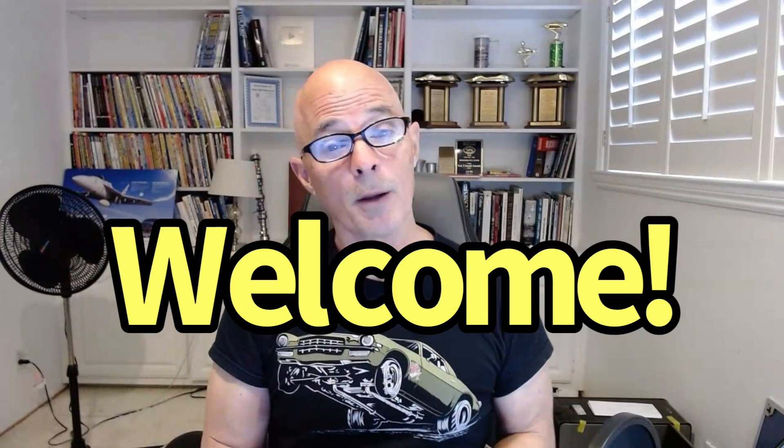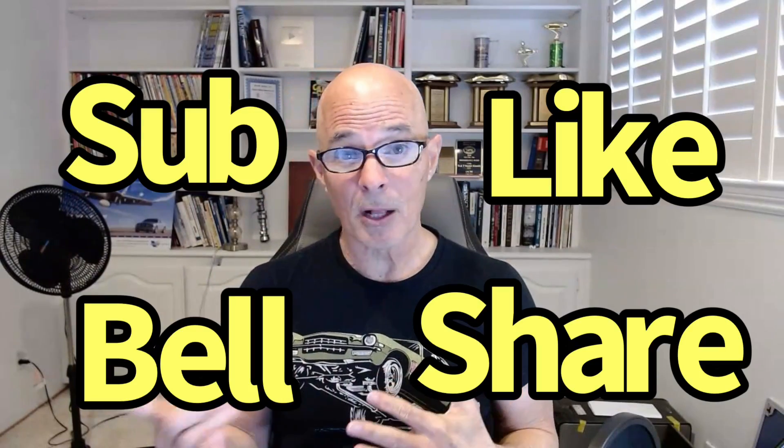Hello everybody, I'm Richard Holdner and welcome to the channel. Please before we get going make sure to like, share, subscribe, ring the bell so you get notified when I do all the testing.